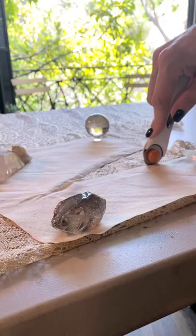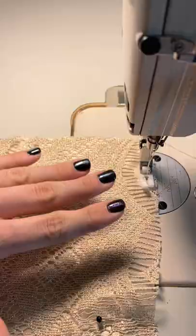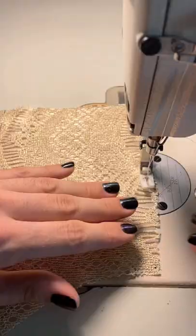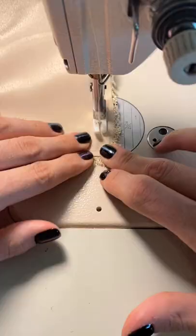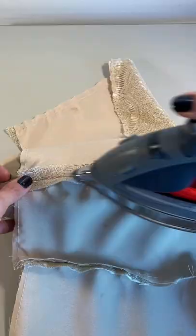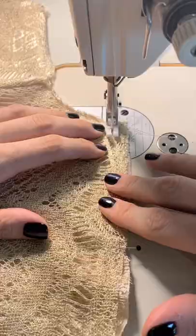The first step was to basting stitch around the outside edges of the satin to the lace for the bodice, so that way I could make it into one solid piece. Then I could stitch the side seams together and press them open beautifully. After pressing, I overlocked the seams, which wraps the outside edge with multiple threads to keep it from fraying.